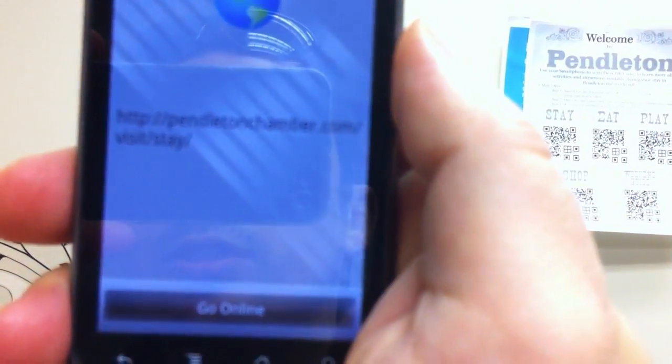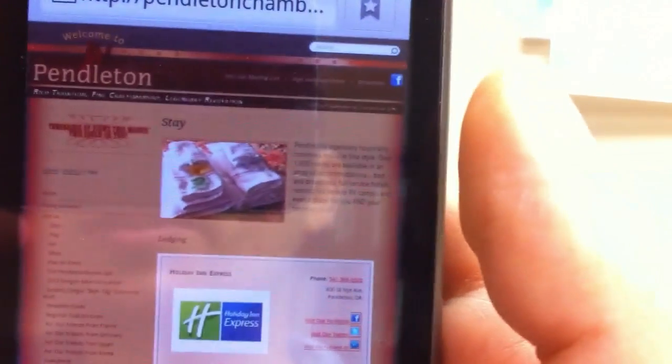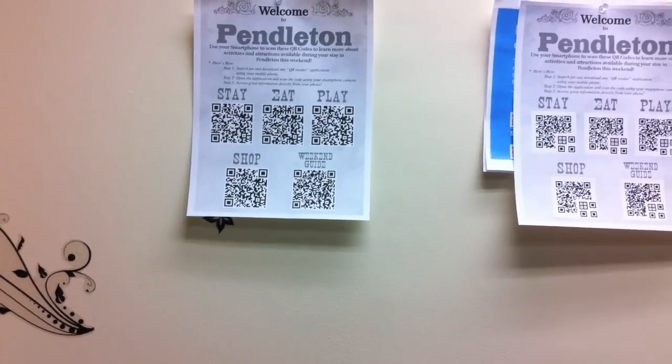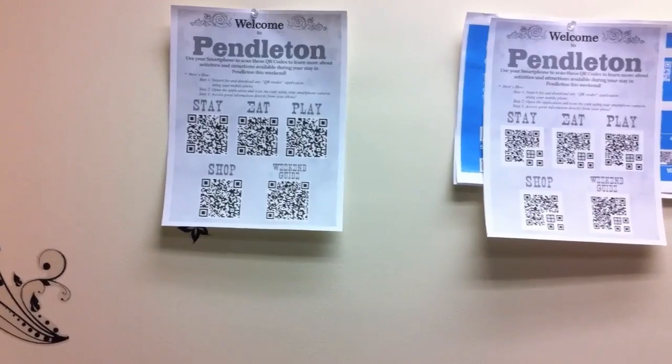Depending on the lighting conditions and a couple of millimeters of the phone's position, this time it scanned stay, which is next to eat. So probably the light conditions are better for these three barcodes, and depending on the position of the phone we just scan one of them.